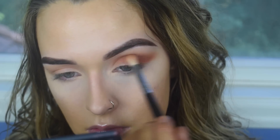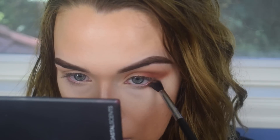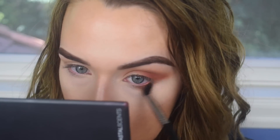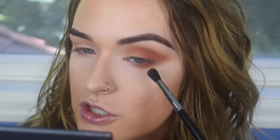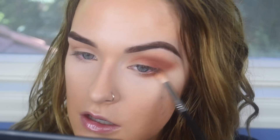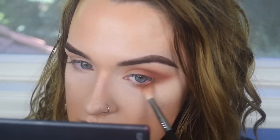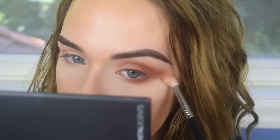I'm going to bring Roxanne on my lower lash line, just making sure this connects out on the outer corner. And more Butter. Butter's like the perfect blending shade in between your colors — I've been loving it. And I'm really not getting any fallout, which is nice.